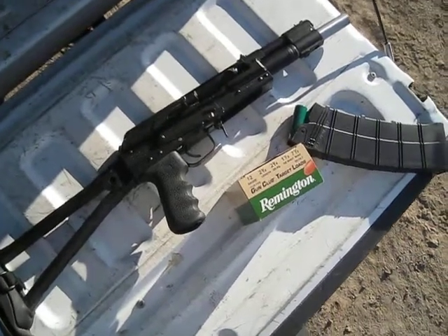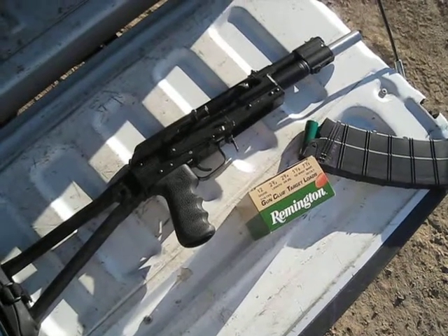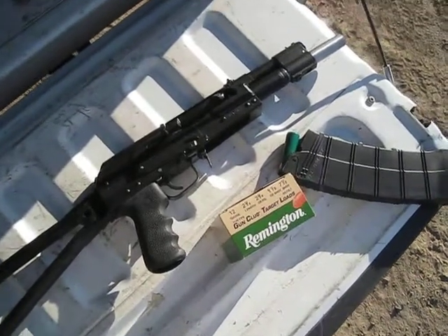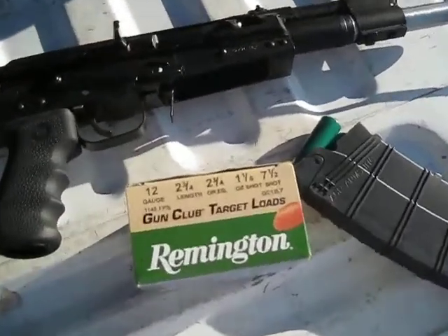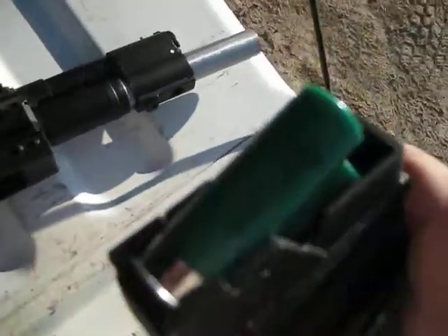Alright, testing the 8-inch build Saiga 12 here. I'm going to try the low base stuff first since it's a test here. It's just gun club target load, low base. I've got a 10-round mag.